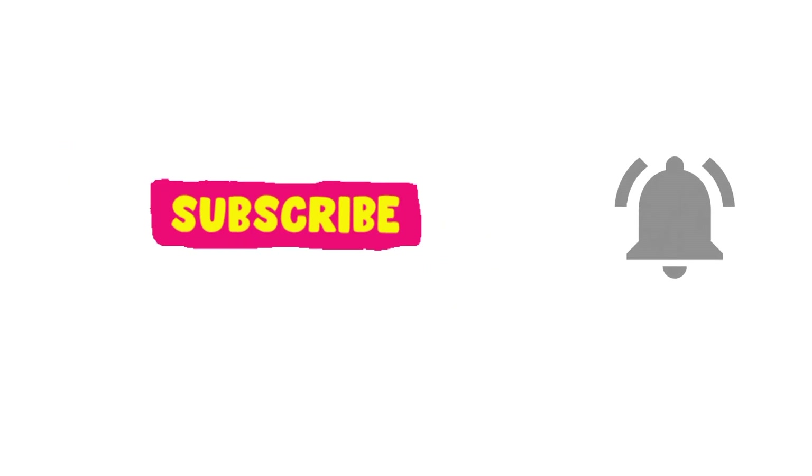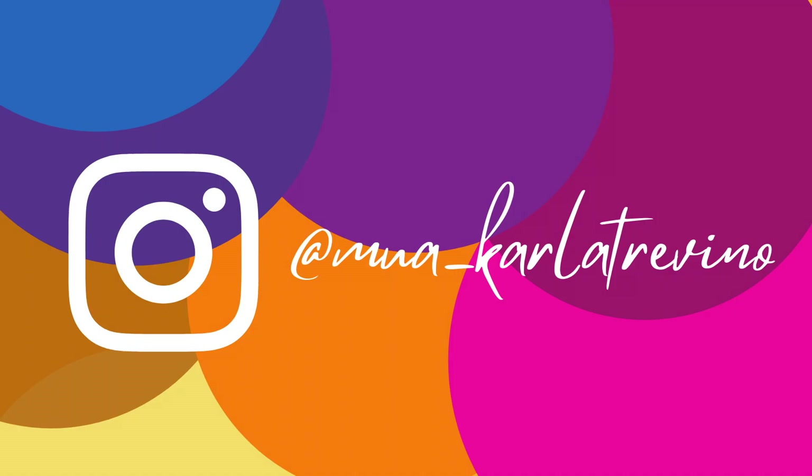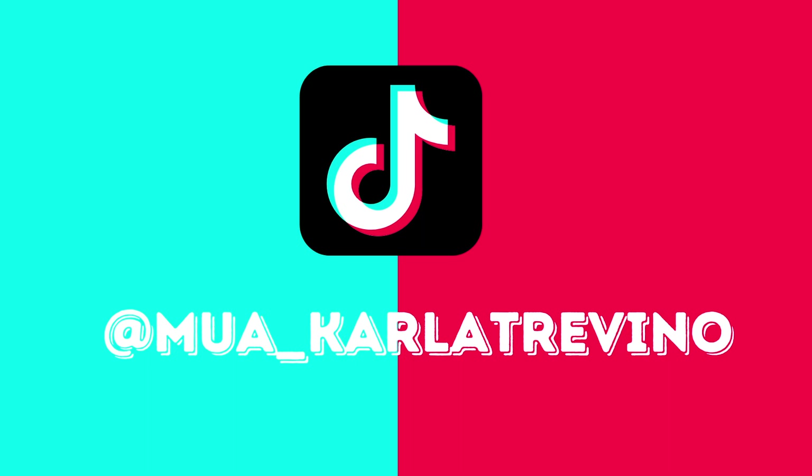Especially during the holiday season they have tons of sales, so give it a try and let me know in the comments what you loved. That wraps up this video — make sure to subscribe and turn on notifications so you don't miss future uploads, and follow me on all my social media at MUA Carla Trevino, where I share makeup tips and tricks, fashion, and lifestyle, because we all want to look good on a budget. Thanks for watching and I'll see you next time!